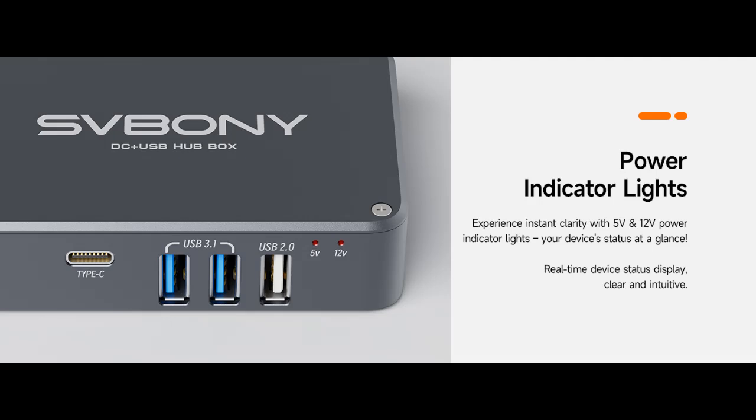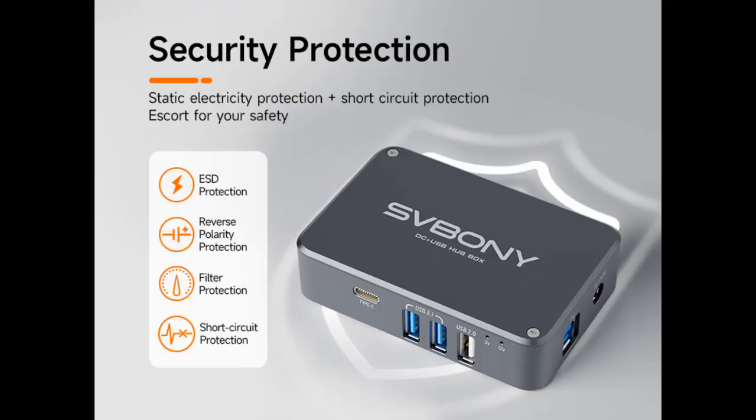All-in-one accessories: a USB Type-B to Type-A cable, a power DC 2.1 to 2.1 male cable, and a DC 5.5x2.5 cigarette lighter power adapter cable are all included in the Power Adapter's package. It's your ultimate solution for convenience and efficiency.